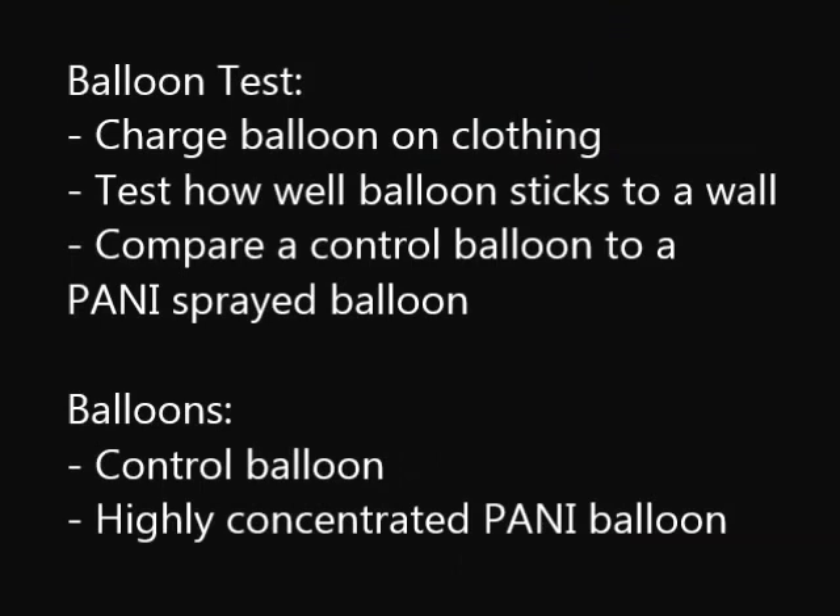For the balloon test, we demonstrated that a charged balloon without polyaniline spray would stick to a wall. We then tested another balloon which had been sprayed and demonstrated that it did not stick to the wall.